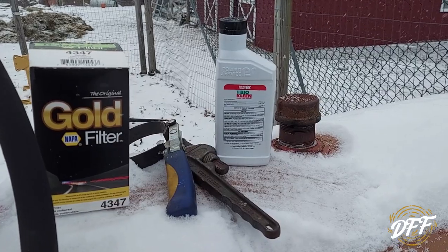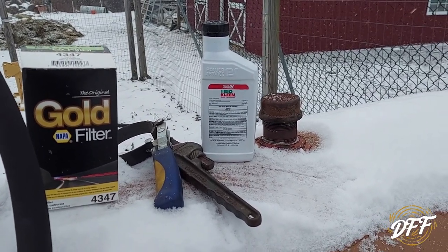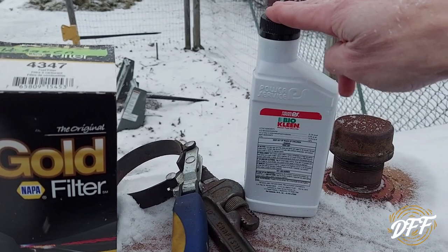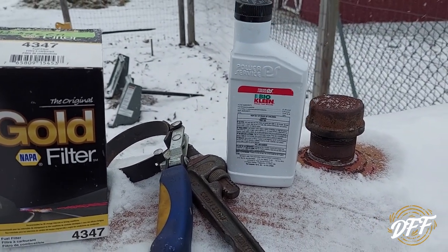After looking in the water separator bowl of the Mini X, the fuel looked clean there. But covering all my bases, I added this BioClean to the tank again, just covering my bases.